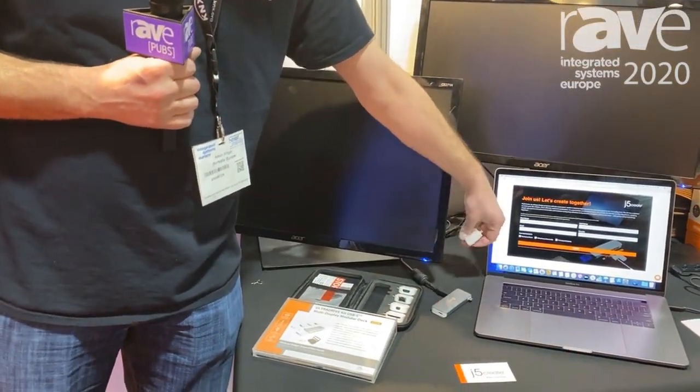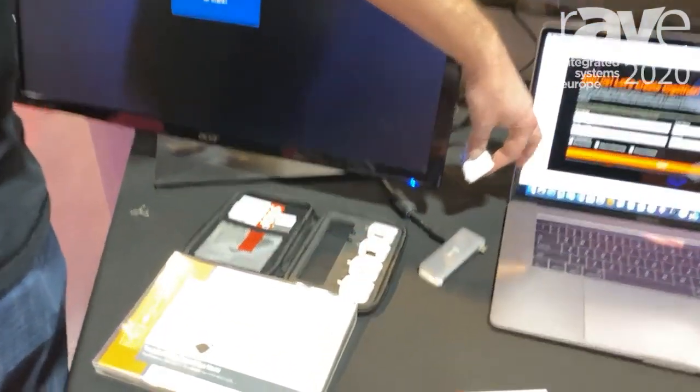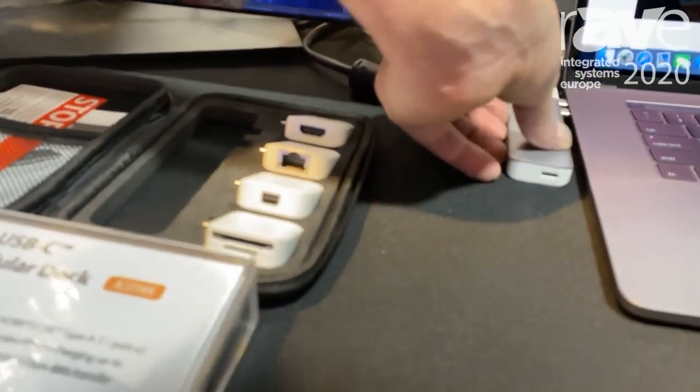Each white part is going to be connected magnetically. They also can all operate individually. As you can see, there we go — connected — and it's also plug and play.